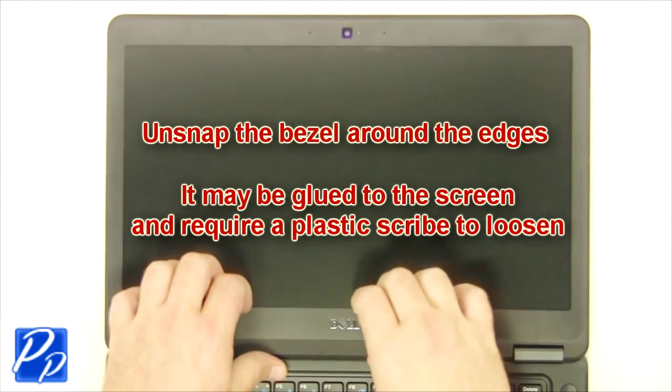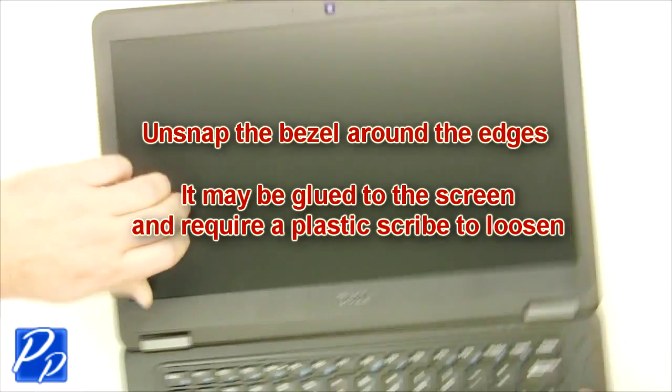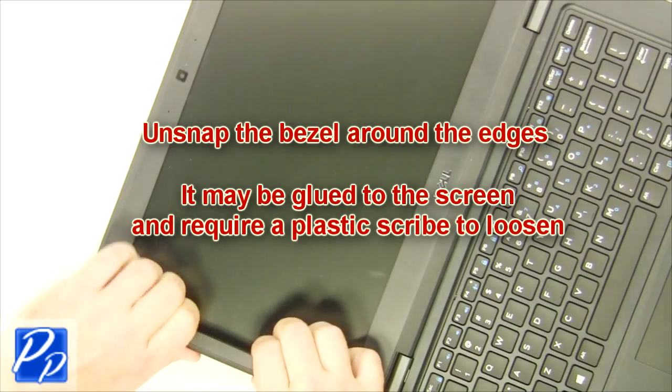Unsnap the bezel around the edges. It may be glued to the screen and require a plastic scribe to loosen.